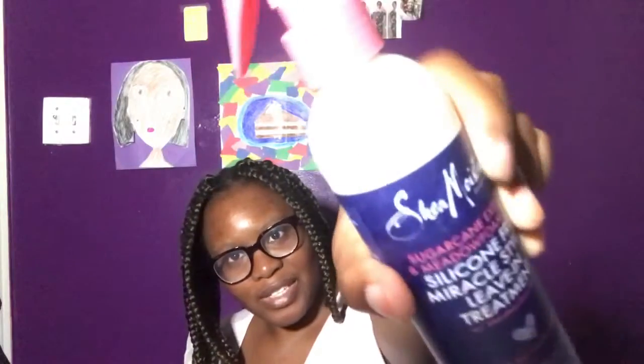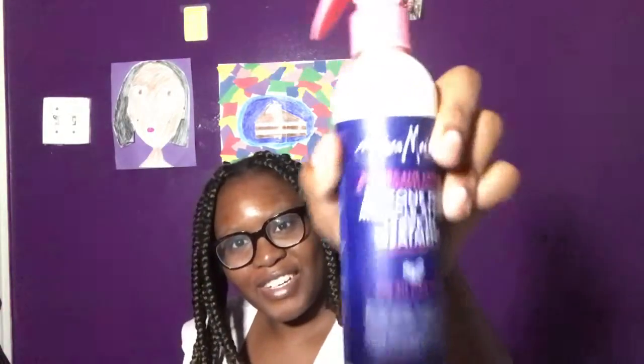Then we got my favorite — you guys know I love this product from the first box, but we got a bigger size this time. This is the sugarcane extract and mongongo oil silicone-free miracle styler leave-in treatment. I love this treatment and I feel like it's going to be finished in no time again. It smells really good — I love the smell of this.